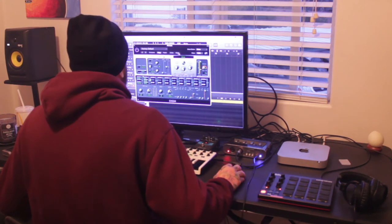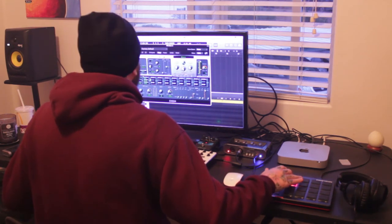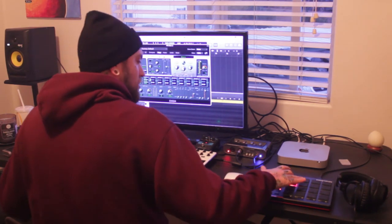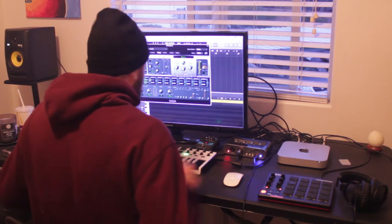I want a better kick than that though. I want something that's going to sound good with the 808.